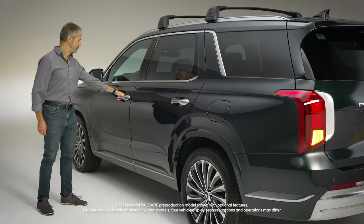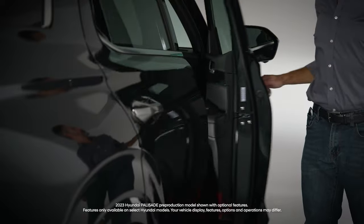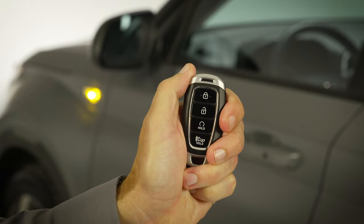Your Hyundai vehicle has different available features that make locking and unlocking your vehicle quick and easy. The remote keyless entry system lets you lock and unlock your Hyundai with the press of a button.